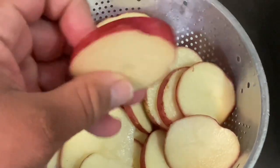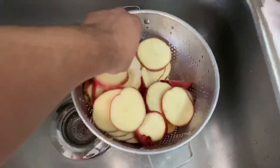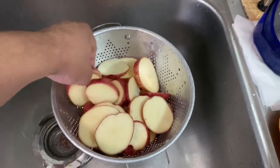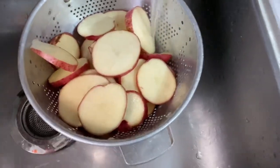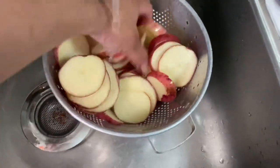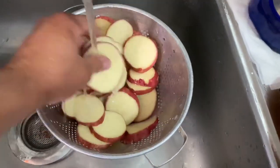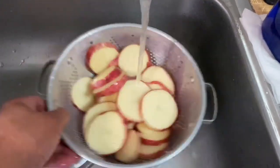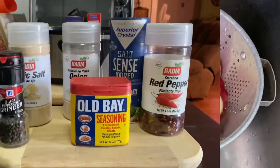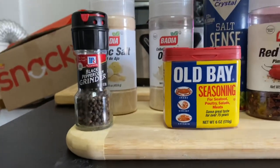I cut up my potatoes — some are thicker than others, I went a bit overboard with the knife, but the steamer is going to cook them anyway. I can add a few extra minutes if needed. One thing I'd like to tell you: when steaming vegetables, you want to keep your vegetables and starches wet consistently, because going into the steamer will help with the pre-cook. I try to keep seasoning very simple.